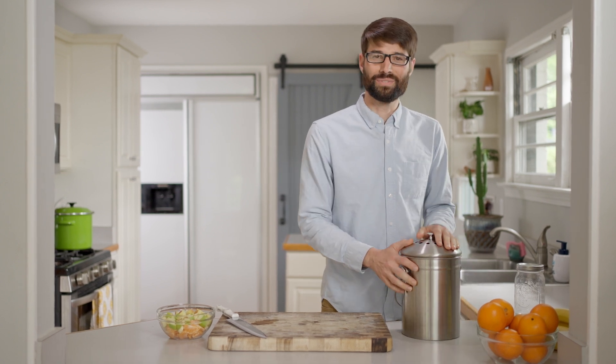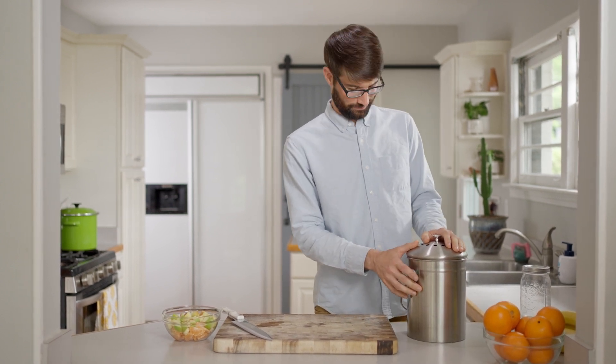Together we can care for Earth the best. My bucket's full. Let's carry these food scraps outside to my compost bin. It's nature time!